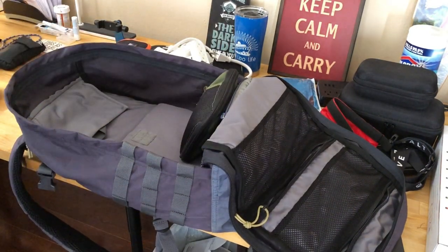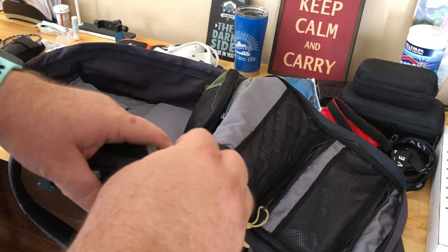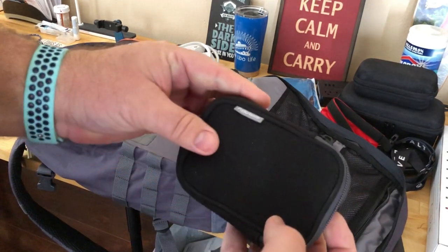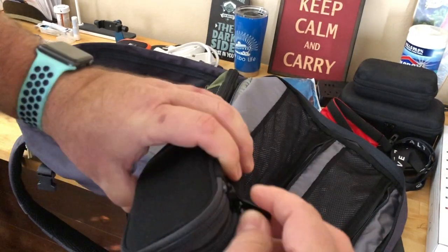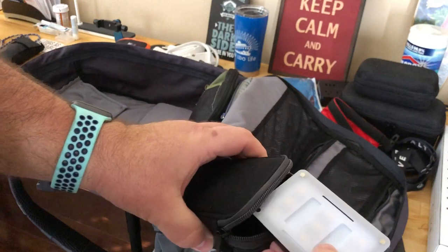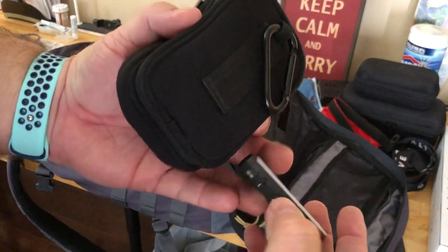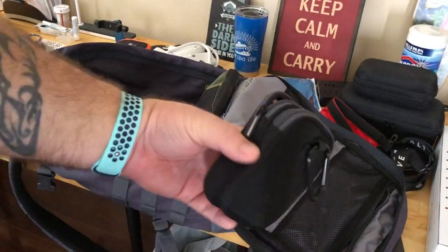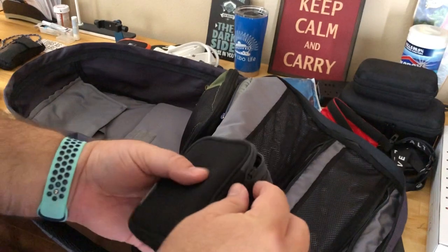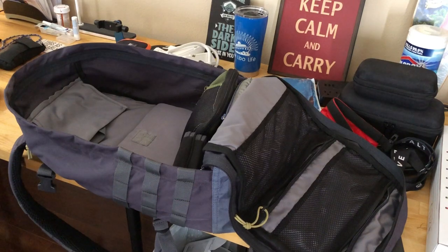Next we have an LED light from Aputure — very small, about the size of a credit card. It's very bright. It's great if you need to do some nighttime video, photography, or just need a light. It wasn't too expensive but it was unexpected how good it is.